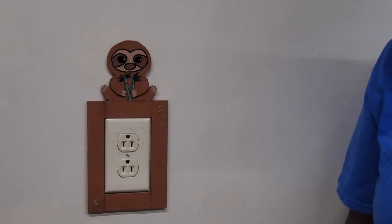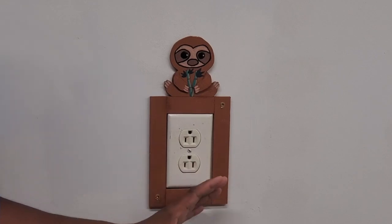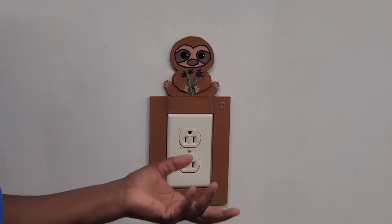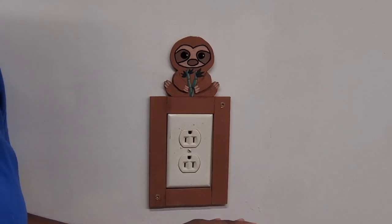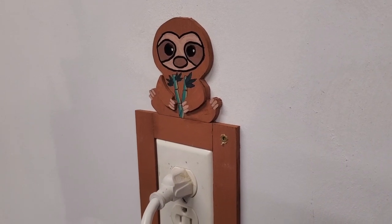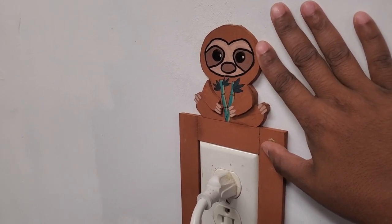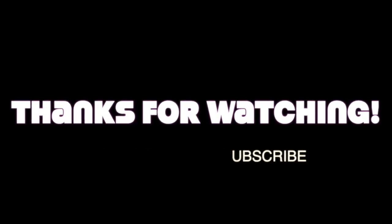There we go — this project is complete! I'm loving the simplicity of it. It's cute, simple, easy, and fun to do. I think any kid would love this around their light switch in their room, or in a Sunday school or children's classroom. I hope you enjoyed the project. If you like it, please give it a thumbs up, subscribe to the channel if you haven't, and leave me a comment below. Thanks for watching — I'll see you again soon. Bye!